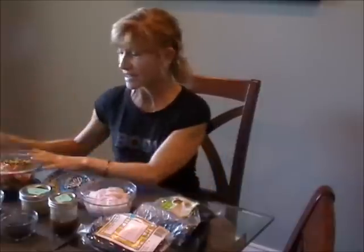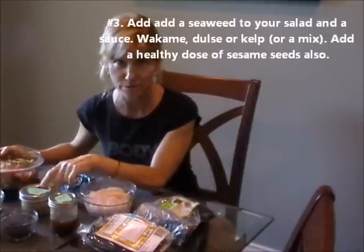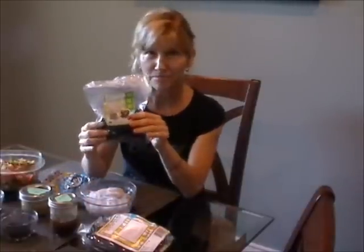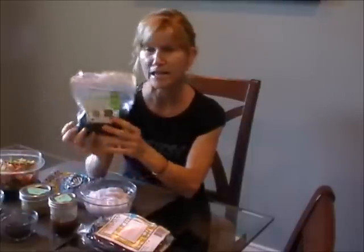Another day I could add seaweed into this salad — the sesame ginger would be really good with seaweed in the salad. So this is Cammy seaweed. I bought it at an Asian store; it's actually from Vancouver Island.